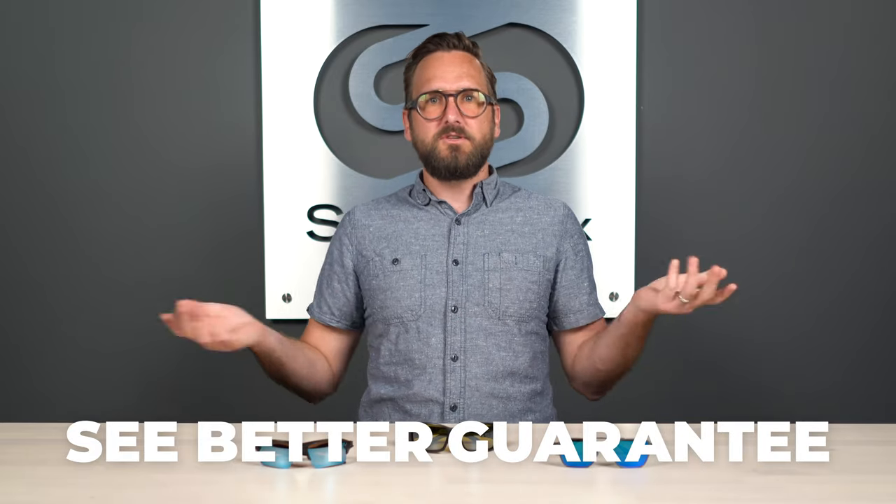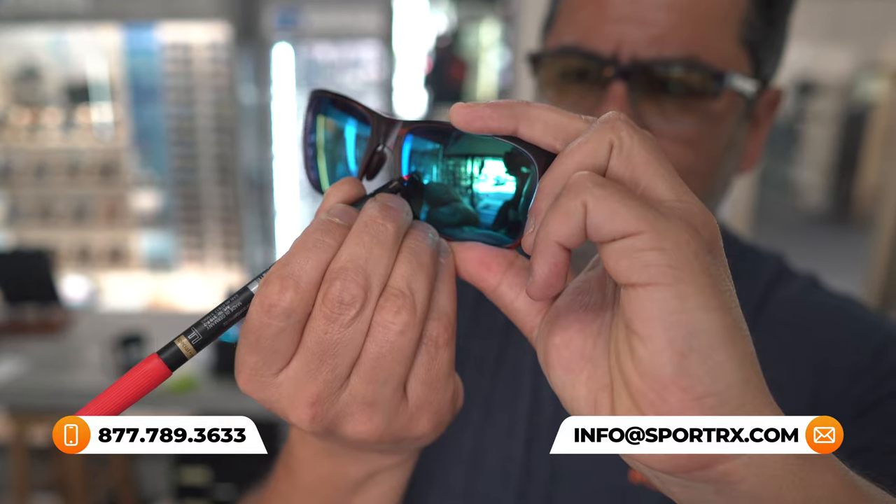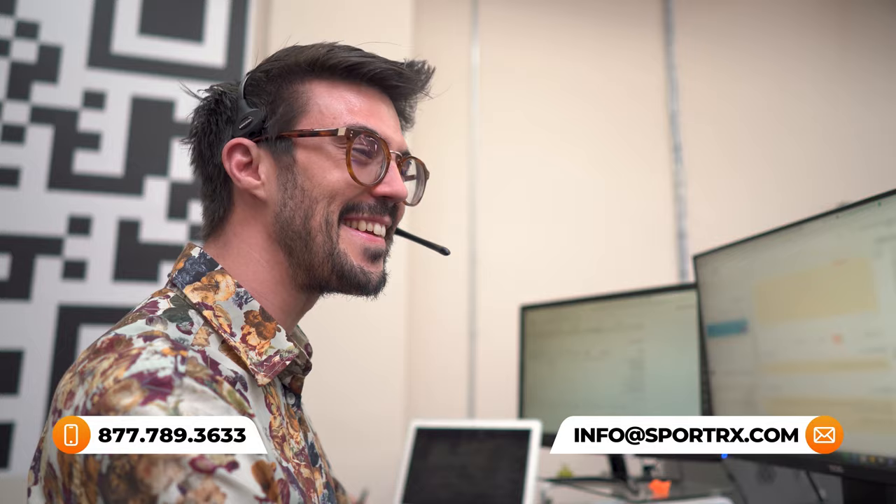If at the end of this video you are ready to order, don't forget about SportRx and definitely don't forget about our See Better Guarantee, because with that you're never stuck with something that doesn't work for you. Maybe you just find it doesn't work out for you — you have as long as 45 days to figure that out, even if you get them in prescription. If you want help getting it right the first time, you can also reach out to our opticians. They're very friendly and they would love to help you.